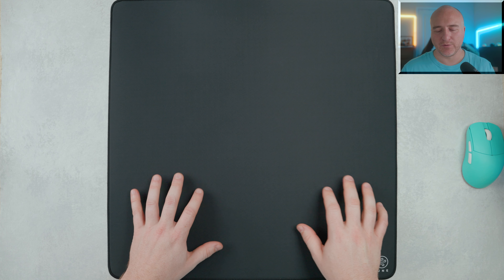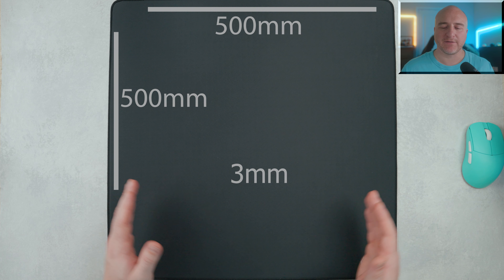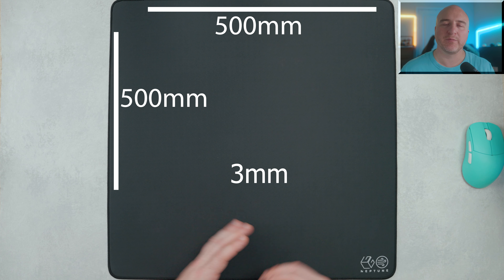Before we get started, I did want to let you know this was sent out to me by Lethal Gaming Gear. However, everything you're going to be hearing in this video is going to be my own words and my own opinions. Here's a look at the packaging and how it arrived to my front door.